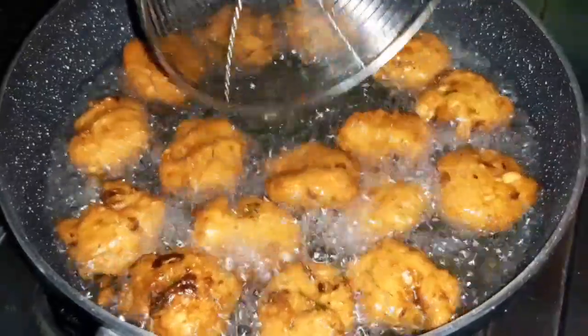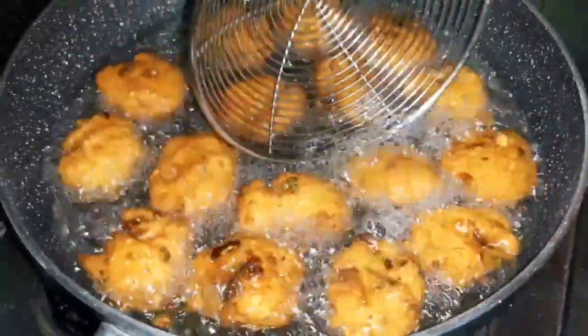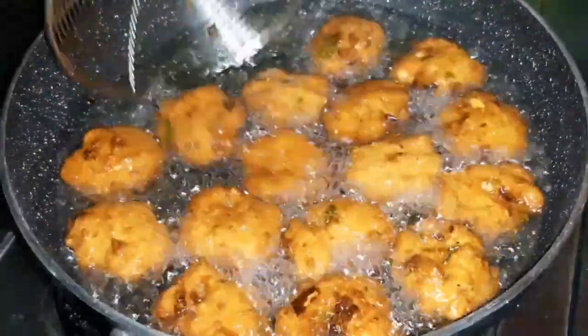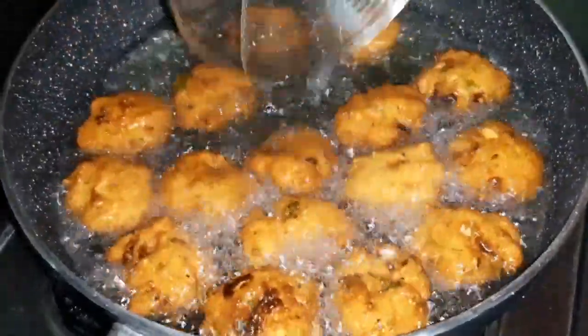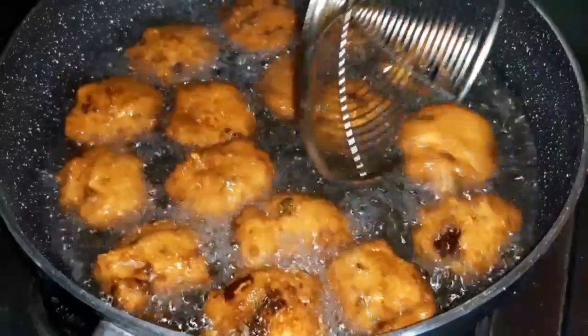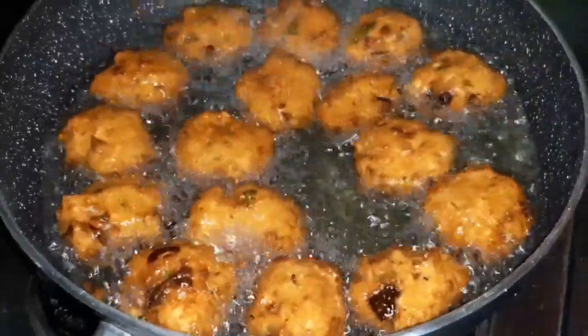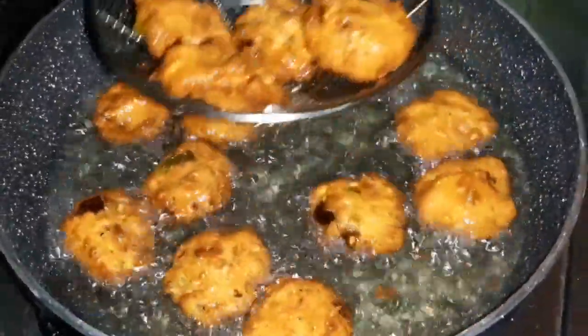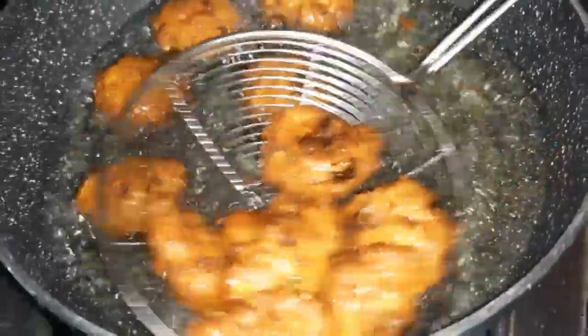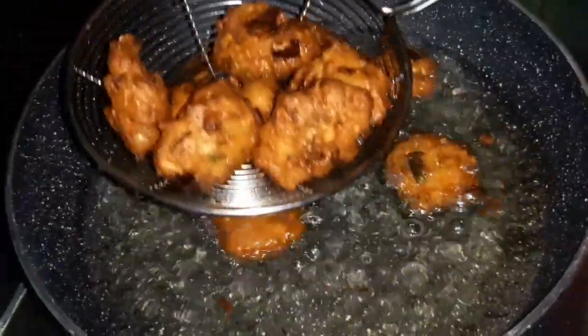We will spread them until golden brown color. We will spread evenly fried. We will drain the excess oil. Cut to the brown color on the cheese. Tap the egg and drain the excess oil, then peel off the tissue paper.